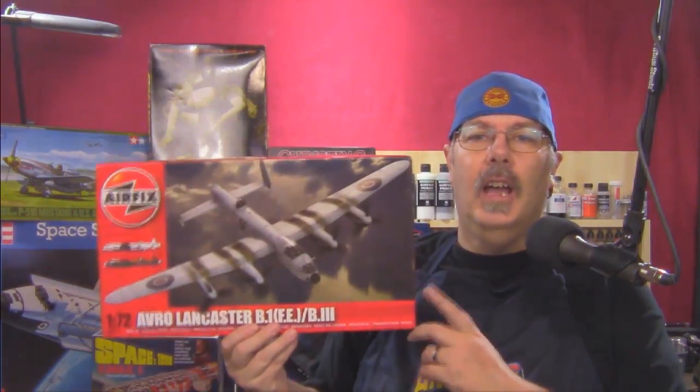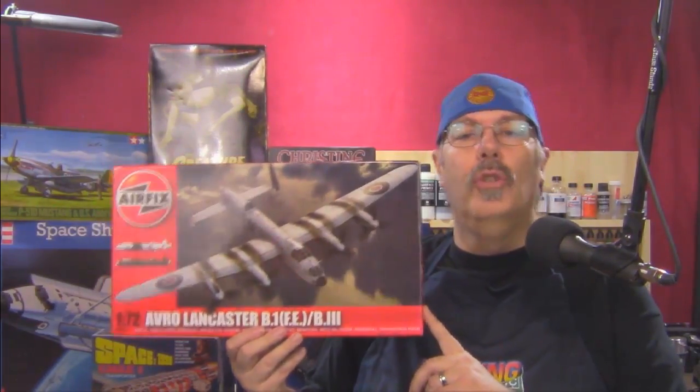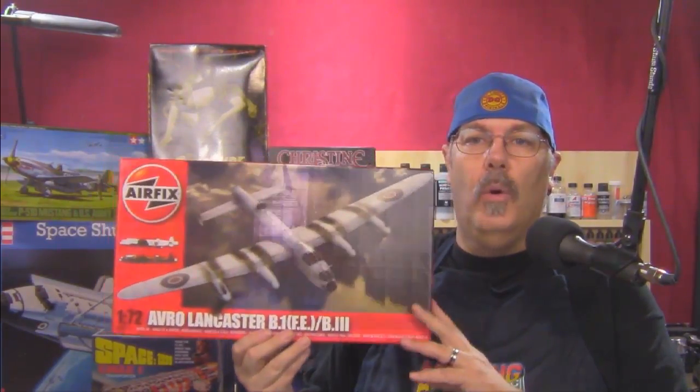I do this show off the cuff — I don't script it — so I'm always trying to remember things that I need to say and sometimes I miss things. If I've missed you, I apologize. But let's get on to one of the kits — we're going to do a review today as opposed to doing actual work on a kit. The review we're going to do, keeping in our theme of flight, is the Airfix Avro Lancaster. Stay tuned, we'll be right back. Let's get to the bench.